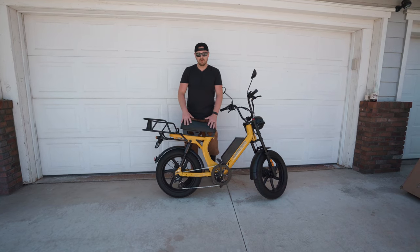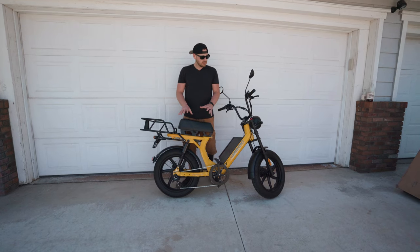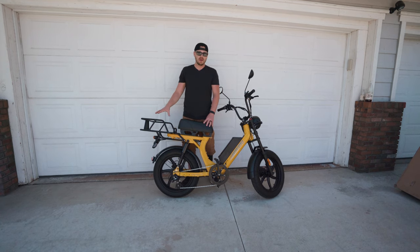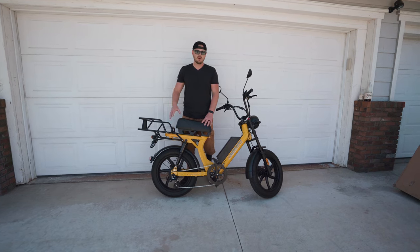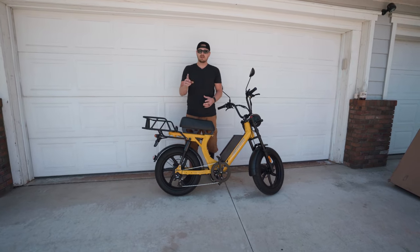I think this is a really well-built bike. If you're interested, you can check out the links below. I definitely recommend this bike — it's a great commuter option, especially if you're delivering or have the desire to carry any type of cargo. That's it for us today at InGear. Continue to check out our videos and like and subscribe.